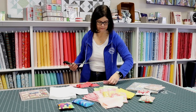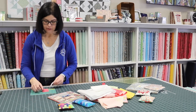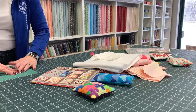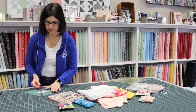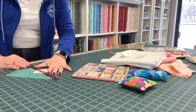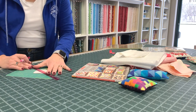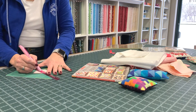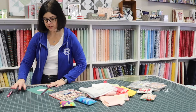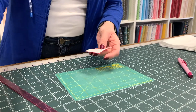Remember, when we go to make half square triangles we're going to put right sides together. You can take a ruler — I like to use this little magic wand. You put the center of the magic wand corner to corner, take a marking pen or a mechanical pencil, and mark both sides of the wand. Do that to all of your squares so that they look like this, and then we're going to go to the machine and sew them up.